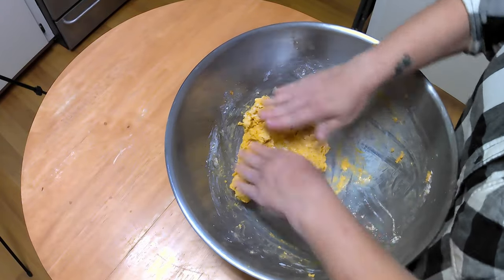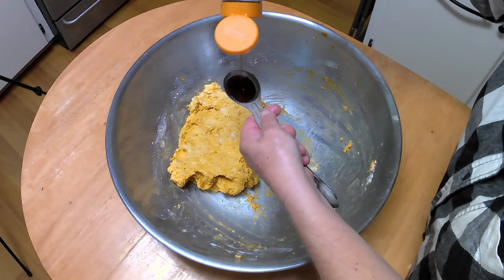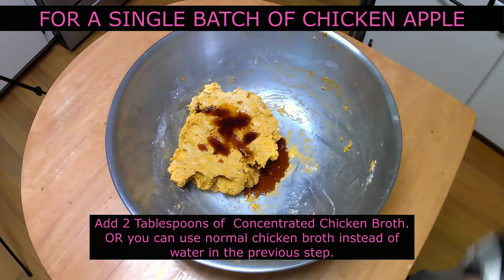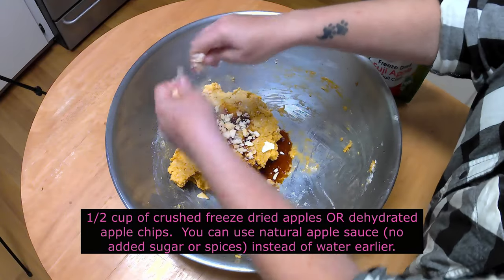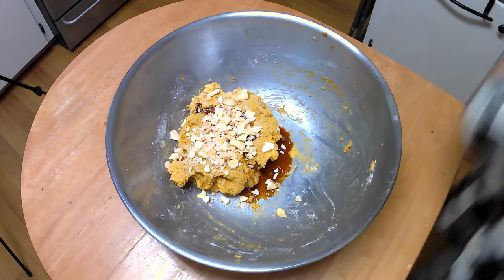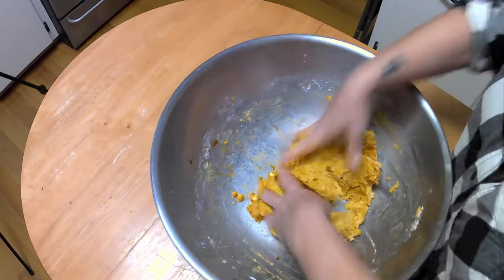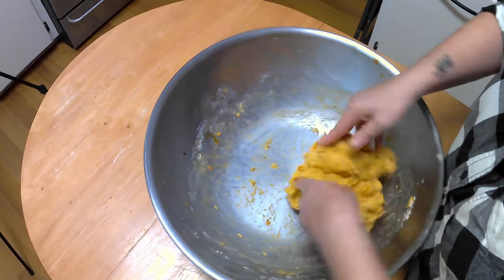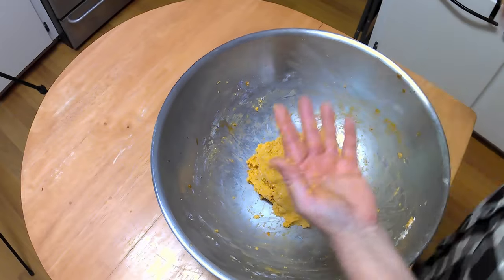This part is not written in the recipe. At this point, I divided the dough into two roughly equal balls so I can add different flavorings to each. The first batch is chicken apple, so I'm adding two tablespoons of concentrated chicken bone broth and roughly a half cup of crushed freeze-dried apple chips. If you want to use regular broth, use the warm broth in place of warm water in the previous step. I chose freeze-dried apples because we want to keep the dough as dry as possible. You can use natural unsweetened applesauce instead of the warm water. I will explain why keeping the dough as dry as possible is important later on.